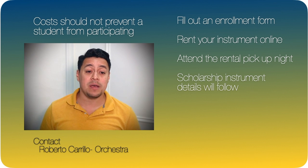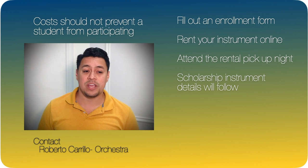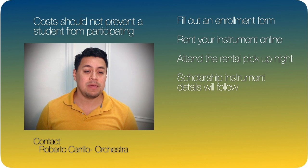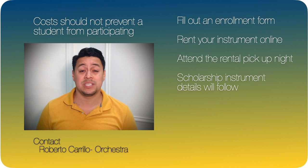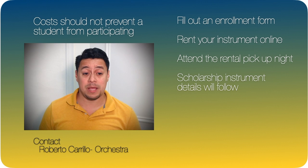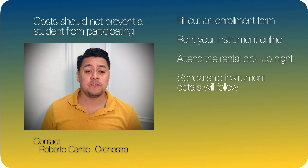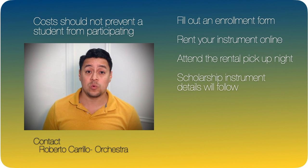Come to the instrument pickup night to collect your child's instrument. If you are still uncertain, we recommend completing the registration form and emailing me to let me know your concerns. There is no obligation if your child chooses not to participate. Online registration will close on Friday, September 17th, allowing sufficient time to prepare every student with an instrument in hand for their first school lesson.